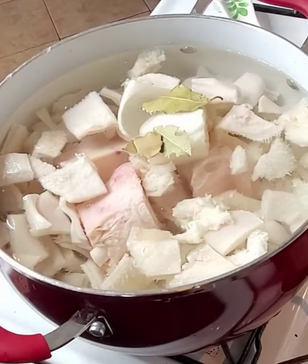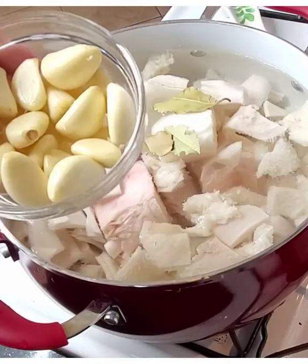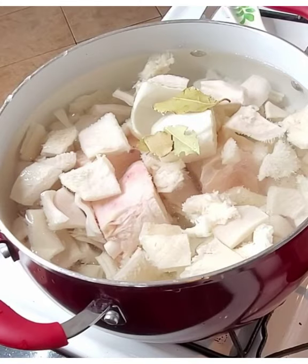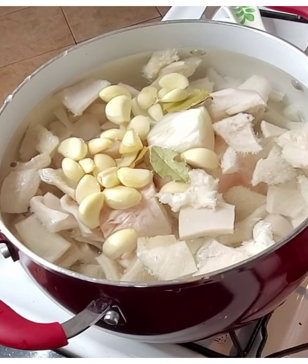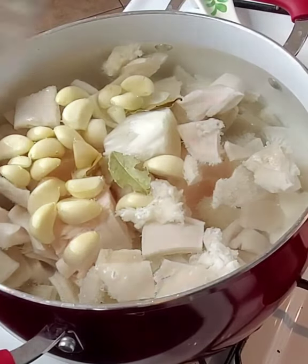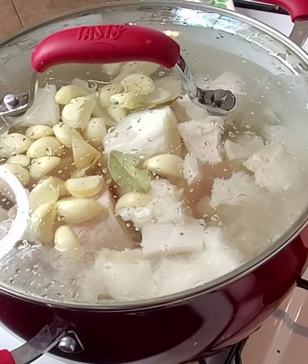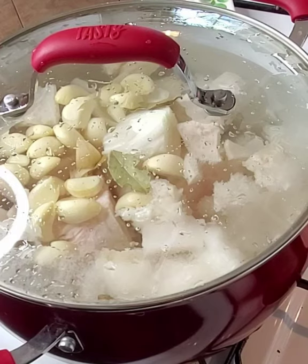Add your laurel leaves, and add your garlic — I do like to add a lot of garlic because it gives menudo great flavor. Cover it and that is going to cook for two to three hours, just until the meat is really tender. I like my meat super tender, so mine normally takes two to three hours — just keep checking on it.